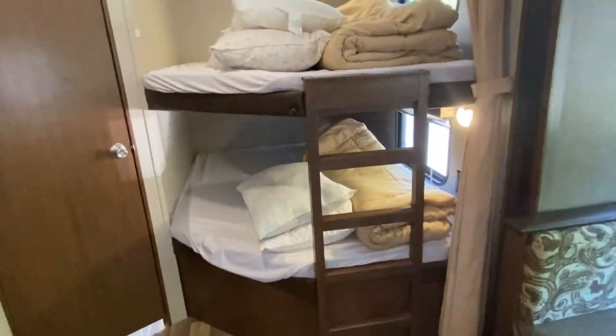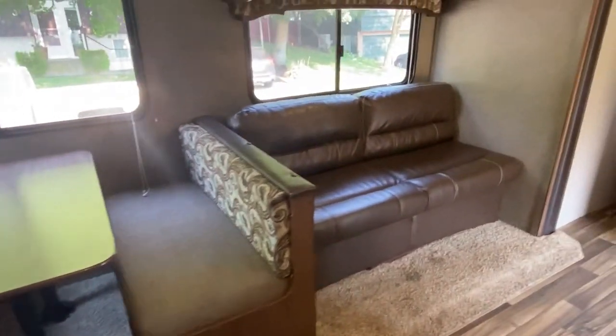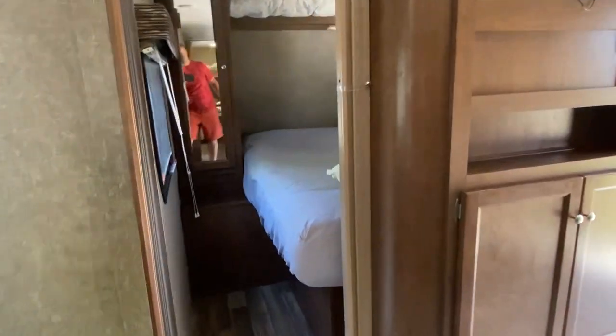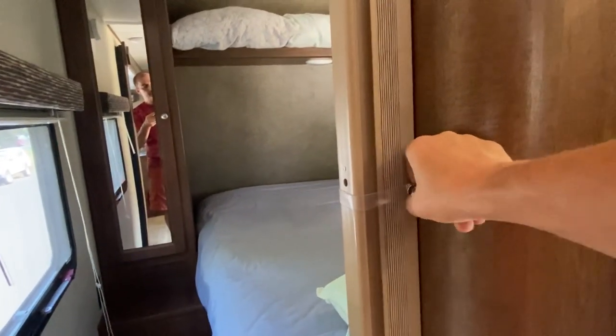We're going to pull back one more time — there's the bunks, there's your dinette, your sofa, and overhead storage as well. Entertainment center. Me and the queen-size suite there. What I didn't show you though — these do shut for privacy. There's just unsnap and slide it across. Right here there's a little hook and just hook it. So there you go — a fully closed private area.